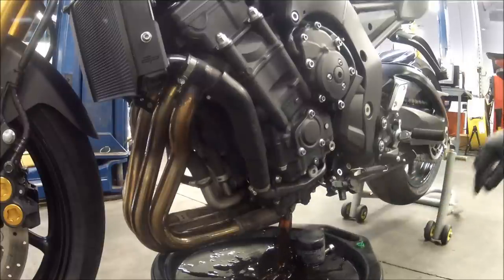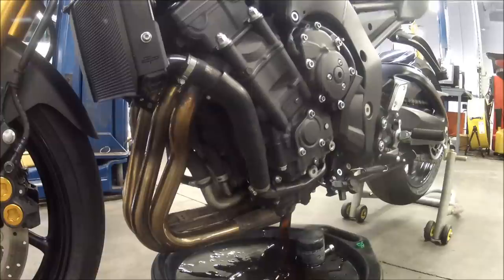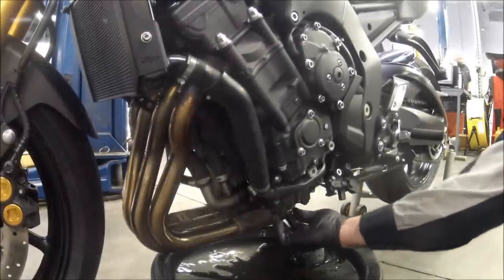We went ahead and sped this thing up so you can see all the oil draining out. It's brown, it's not really dirty. This bike's got around 10,000 miles on it — it's about three on the oil change. With that being said, oil's drained out.